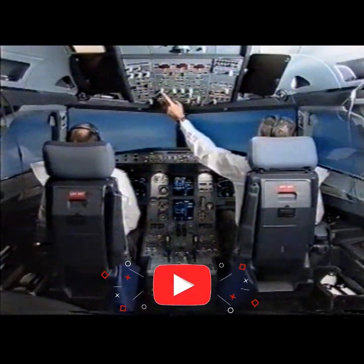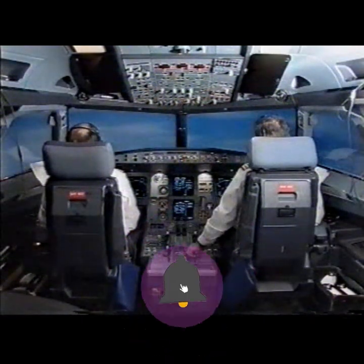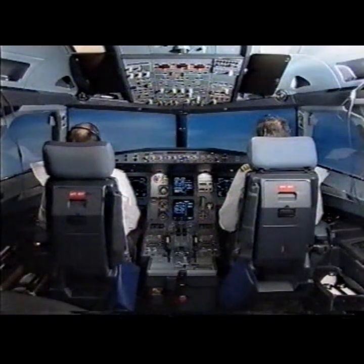Pack 1. Flaps 1. Pack 1 is on. Speed check. Master caution. Flight controls, flaps locked. Wing tip brake on. Alignment fault.